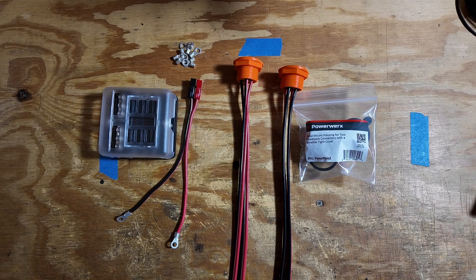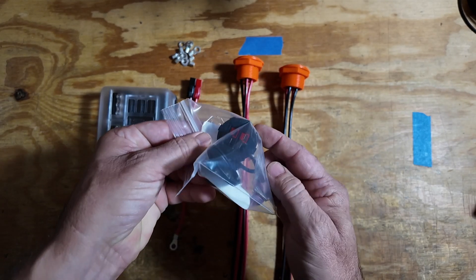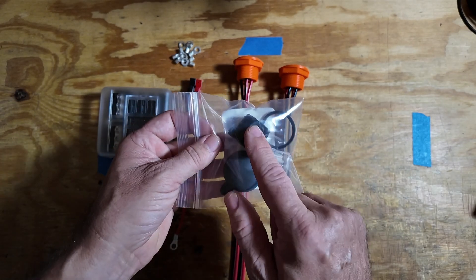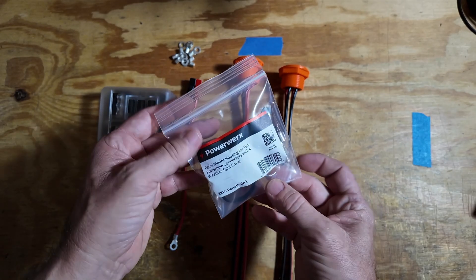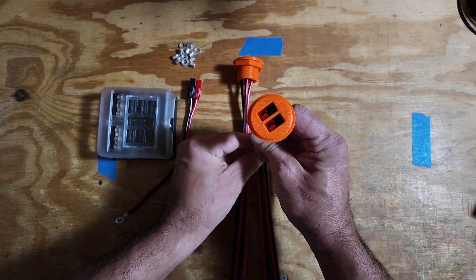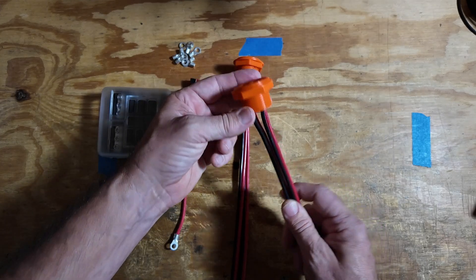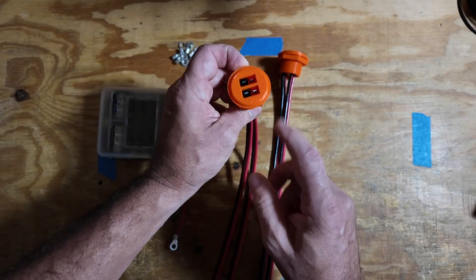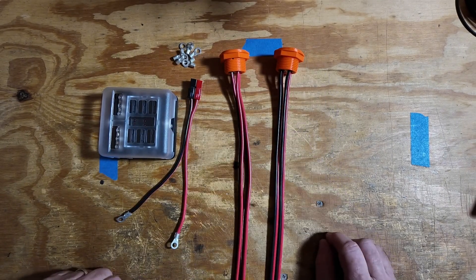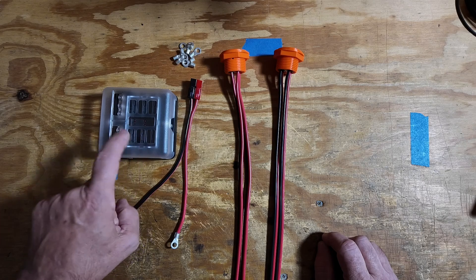Let's talk about some of the components we're going to be using in this build. I do have this Powerworks panel chassis mount power pole adapter, but these things have gotten crazy expensive — they're now $30 a piece. I needed two for this project, so what I ended up doing was 3D printing the exact same thing. Now I have these in bright orange with two power poles on each of these panel mounts, which was a whole lot cheaper than buying them from Powerworks.